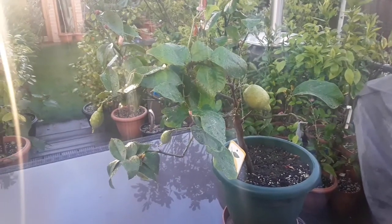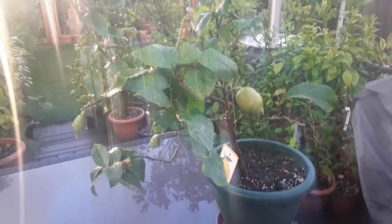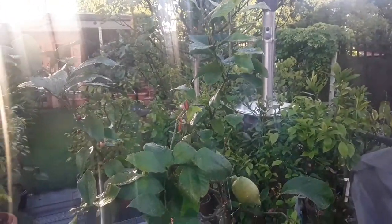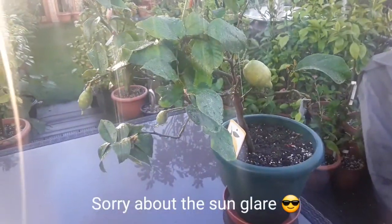Hello everyone, it's Brett here, Lionheart84, and I'm just going to do a very quick talk about my lemon plant today.